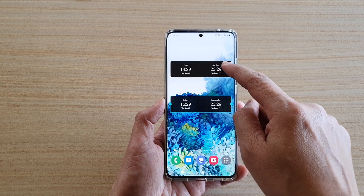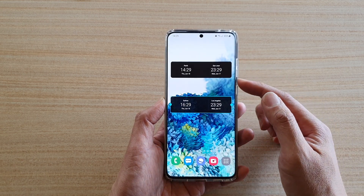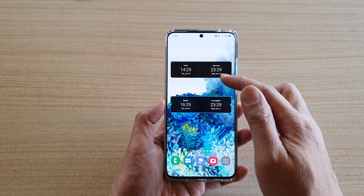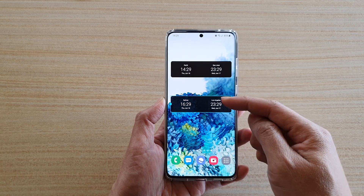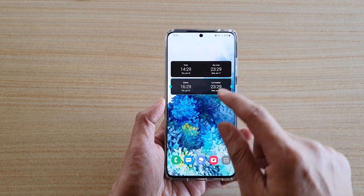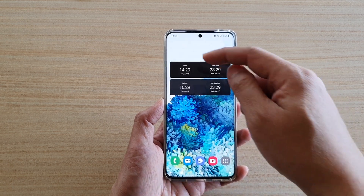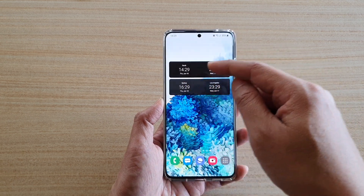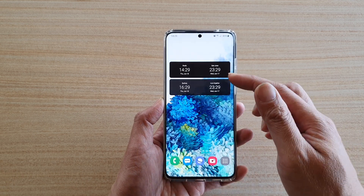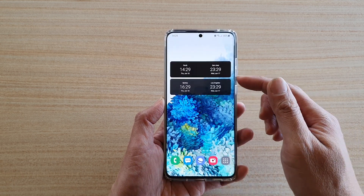Here is the one that I created earlier. You can see here I can create multiple widgets if you'd like to — so it's not just two cities. You can actually add more widgets with different cities and move and align them. So here you got Perth, San Jose, Sydney, Los Angeles. If you want to add more than two cities, you can just continue to add in more widgets.